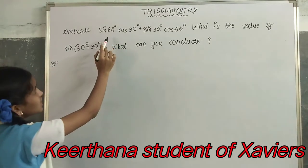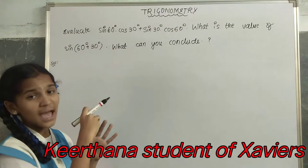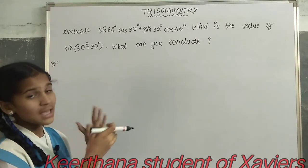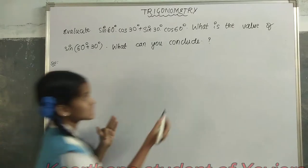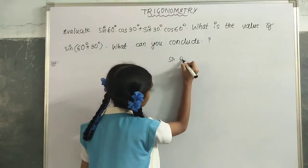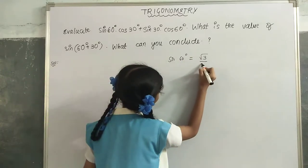Let us find sin(60°). We mark 0°, 30°, 45°, and 60°. For sin, we have to go clockwise. Three fingers are left, that is √3/2. So sin(60°) is equal to √3/2.